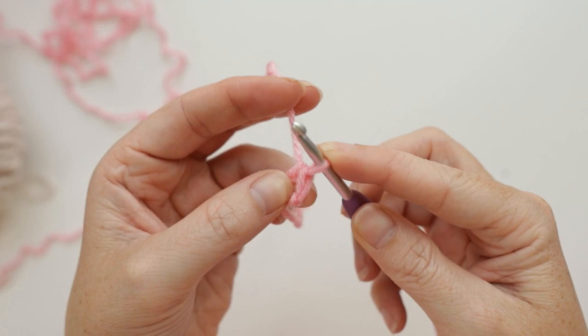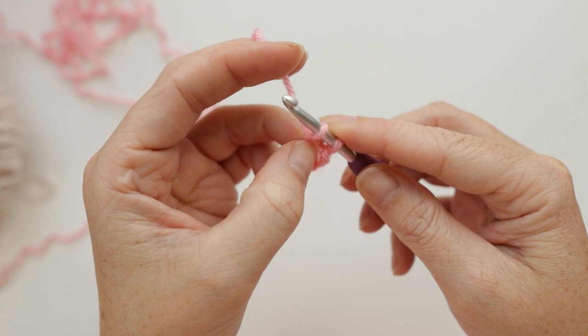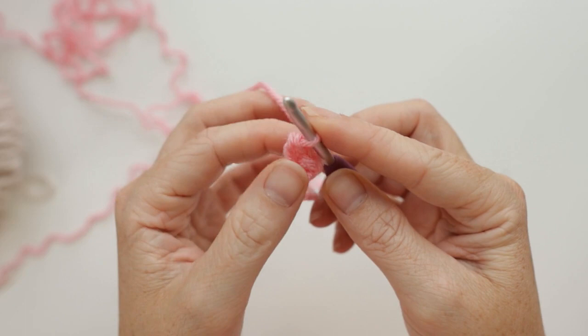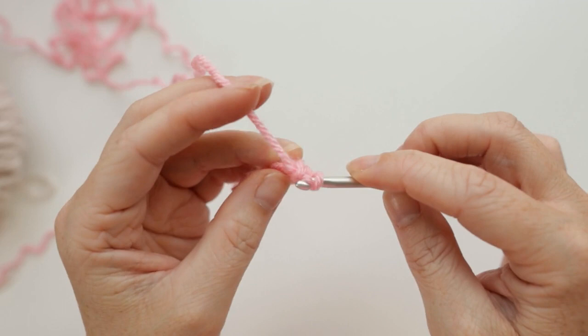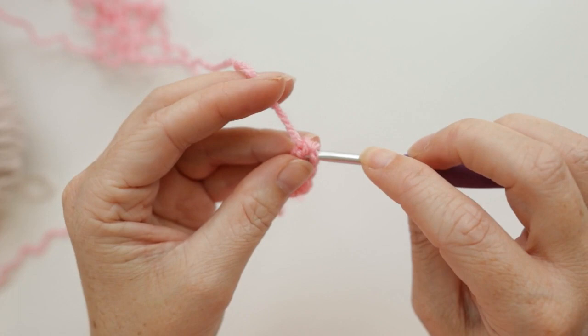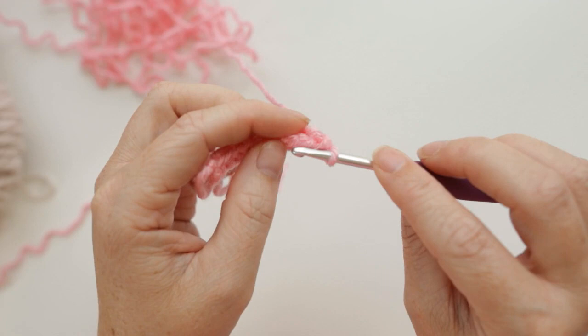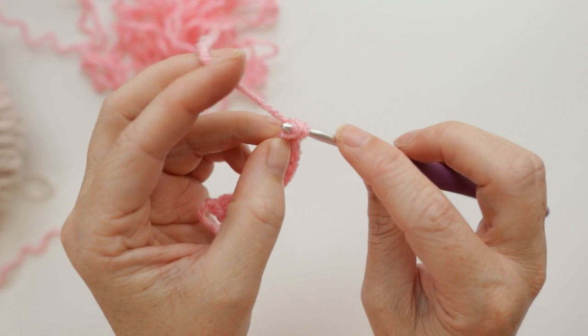Insert your hook into that space you made when you pull through one, grab your yarn, pull up a loop, yarn over, pull through one — this is where our hook is going to go for the third stitch — yarn over, pull through two. That's two foundation single crochet stitches. Keep doing that until we have 10. You may notice that I yarn under instead of the traditional yarn over — that's just how I taught myself and it will not affect this pattern. Chain one and turn our work. That is row one.